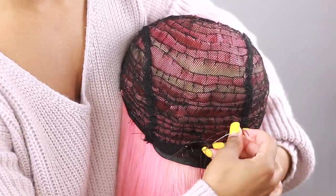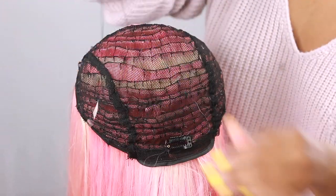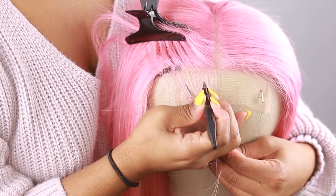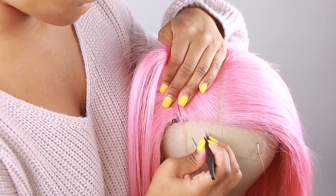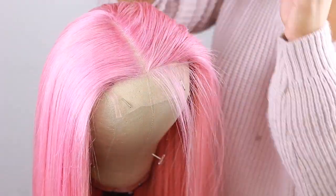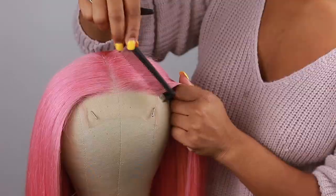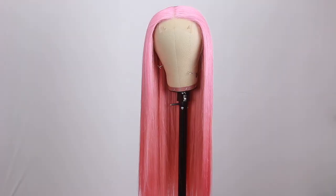I actually put five combs total: two on each side of the back comb and two on each side of the front. Now for customizing — because it's colored you don't have to do too much, but I hate that straight line in the front that a new closure has. So I jagged up the hairline a little bit and opened up the part so it looks more natural and doesn't look like you're wearing a hat wig.